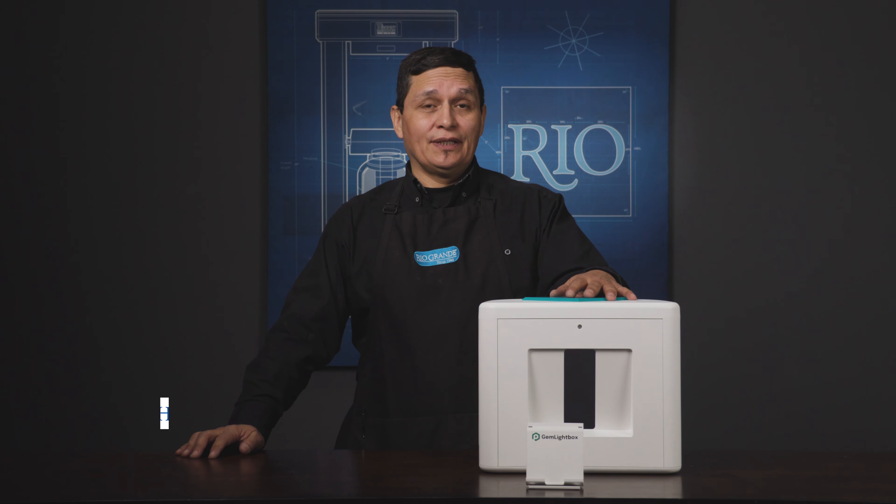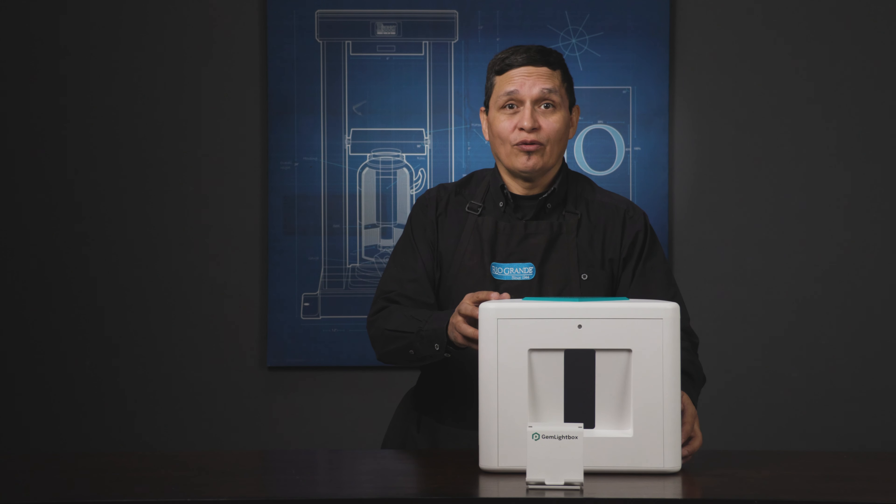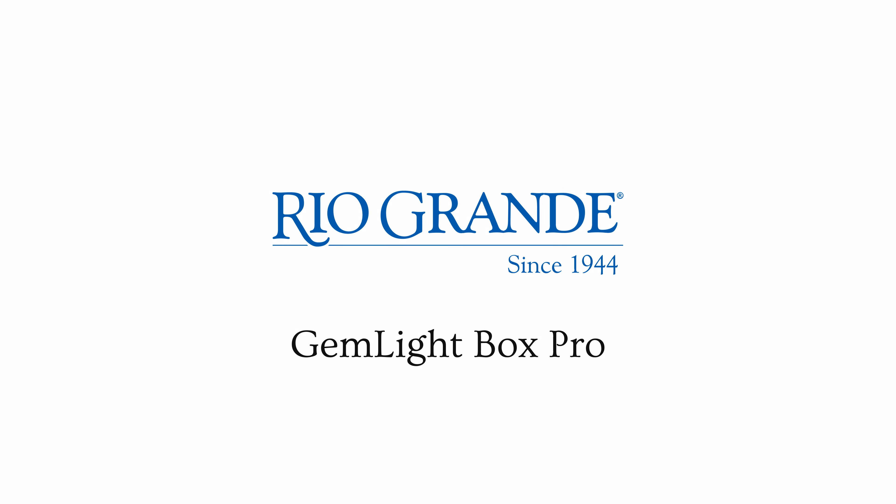Hello, I'm Shane Hendren with Rio Grande, and in this video we're going to be talking about the bigger, faster Jim Lightbox Pro — the lightbox designed to let anyone take studio quality images with just a smartphone.